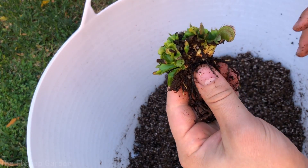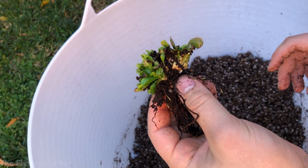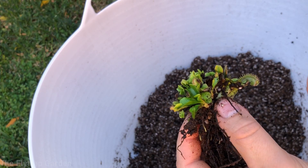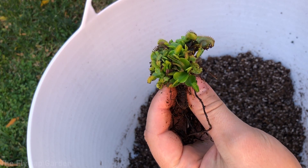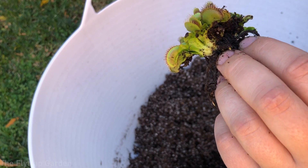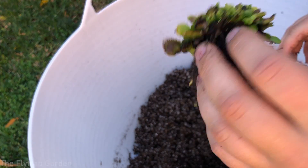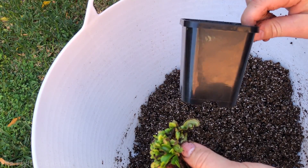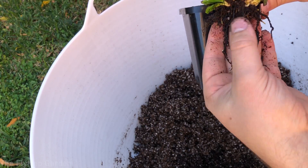Once you've removed as much soil as you can, you can also take the plant to the tap and gently run water over it to get out the rest — it doesn't make a huge difference but some people find it helpful. Now, you need to ensure you have the correct size pots. This is the pot the plant was in, and you can see how long the roots are — they go pretty much to the bottom.